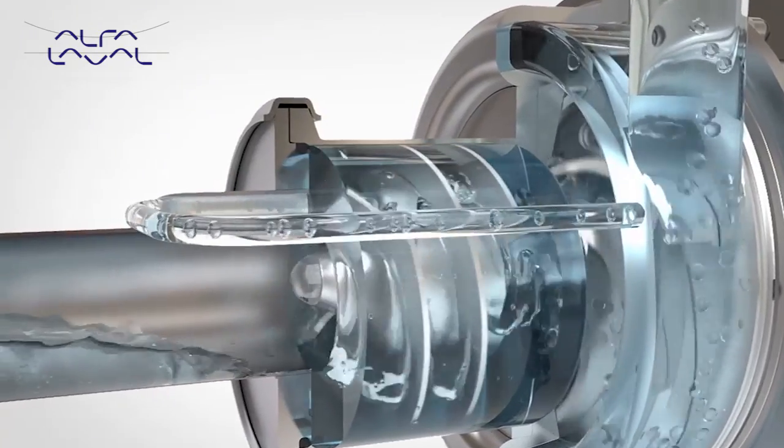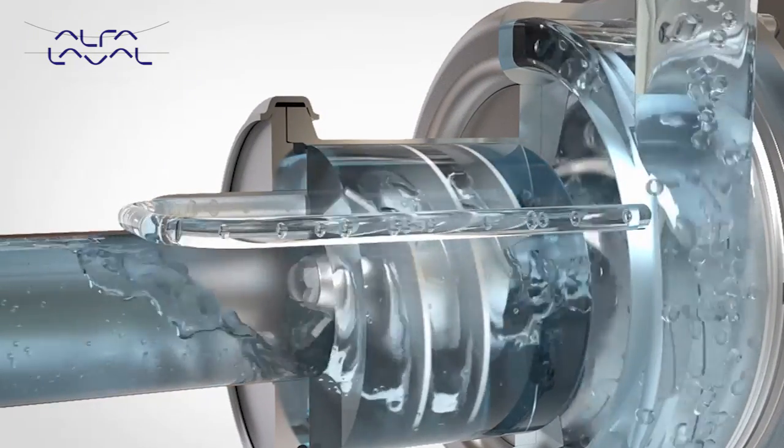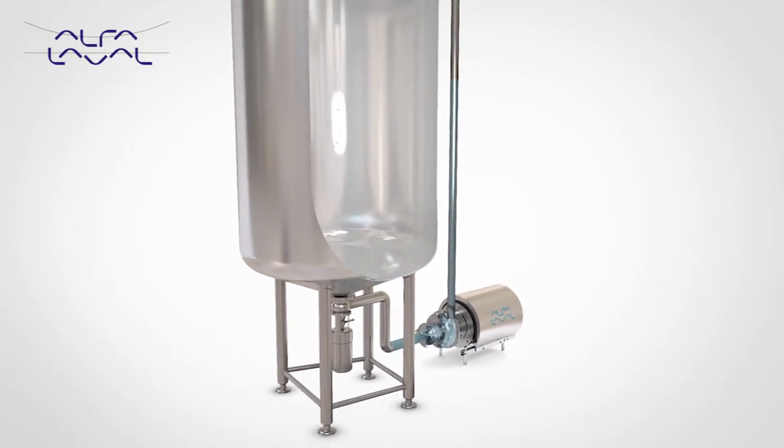To ensure the liquid ring is maintained at all times, liquid is returned from the discharge via the recirculation pipe into the canister. Piping design should be configured to retain liquid in the pump to enable prime upon start-up.